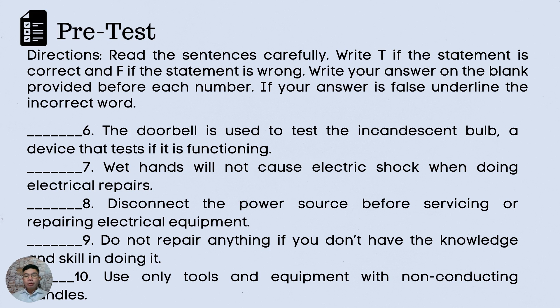6. The doorbell is used to test the incandescent bulb, a device that tests if it is functioning. 7. Wet hands will not cause electric shock when doing electrical repairs. 8. Disconnect the power source before servicing or repairing electrical equipment. 9. Do not repair anything if you do not have the knowledge and skill in doing it. 10. Use only tools and equipment with non-conducting handles.